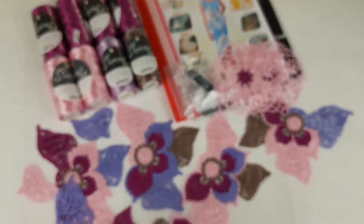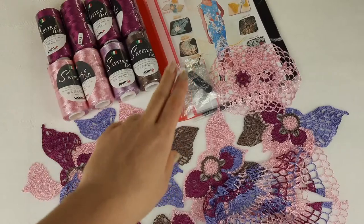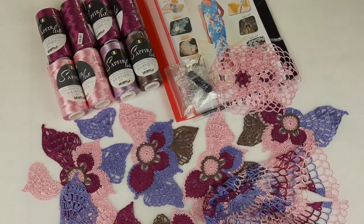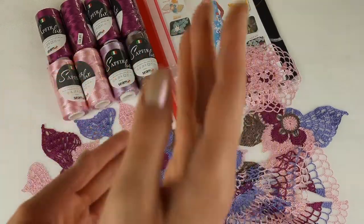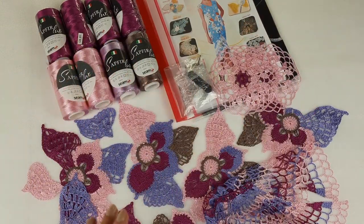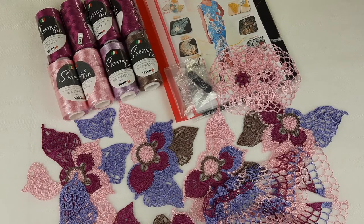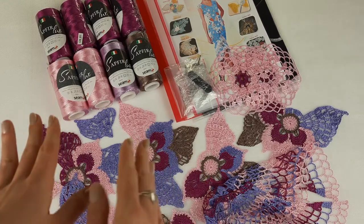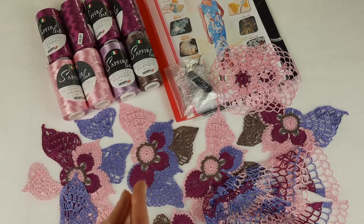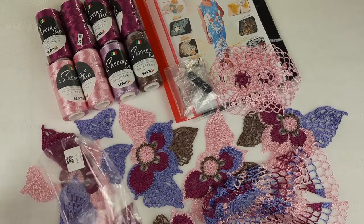Now I just need to place all these samples inside the magazine together with the schemes, so my student will open the journal and see — here is the sample and here is the scheme for that motif. I think this is a really high level of learning because you have everything and feel a lot of inspiration when you see something like this. Let's place all the motifs together and pack the threads to prepare the package.